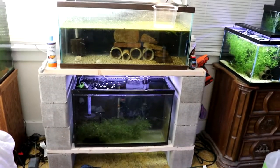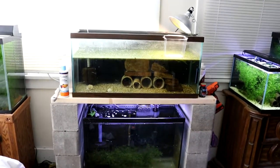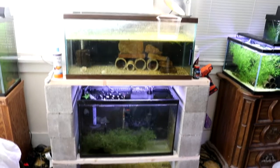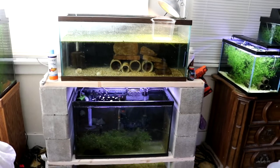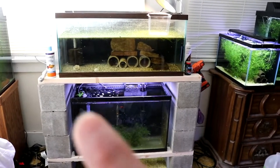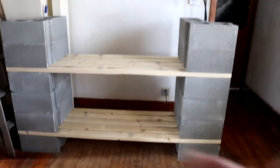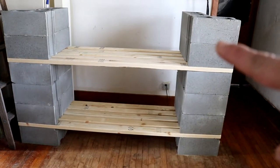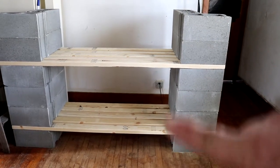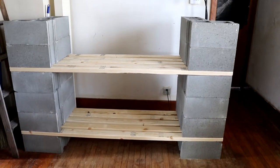You can get the narrower ones that are 6 inches wide. Basically what you do is figure out your dimensions — what you want to put on the shelf. I did another stand with a 30-gallon tall on the bottom and a 30-gallon long on the top. You want to figure out how many shelves you want and what size tanks, and in the opening you have to add in the width of the blocks to figure out how long a lumber you need.